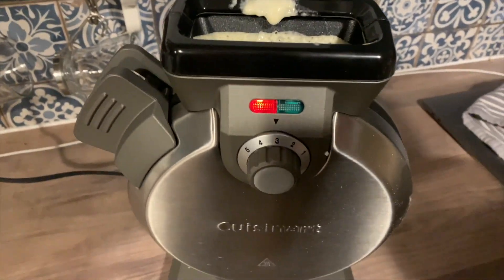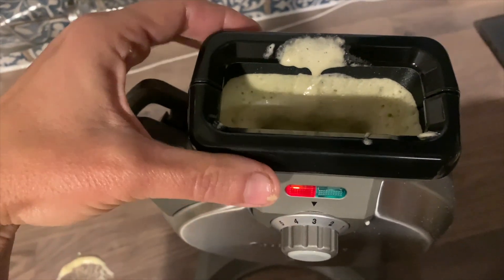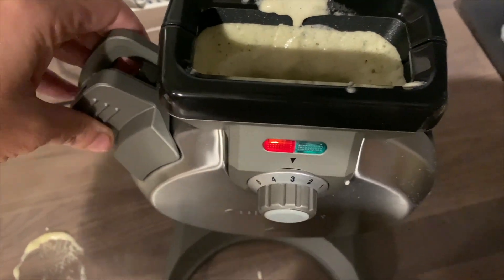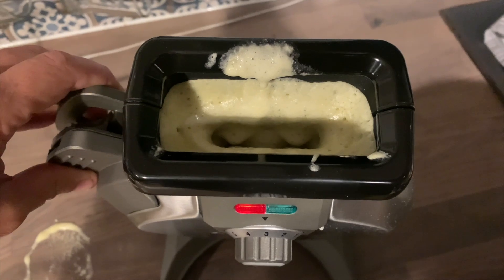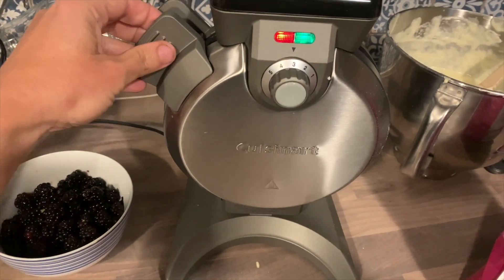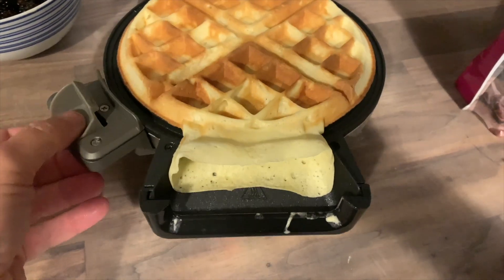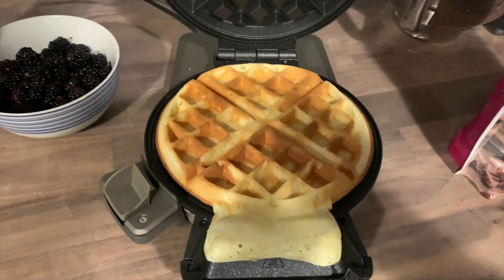Unlike other waffle makers where I've been playing around with how much to add, this one never overflows. I didn't have any mess on my counter and none of that excess bubbly batter pouring everywhere. When the indicator light turned green, I opened up the waffle maker — take a look at my perfect waffle.